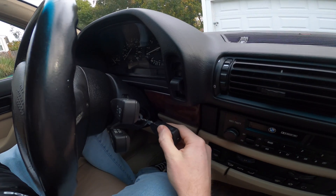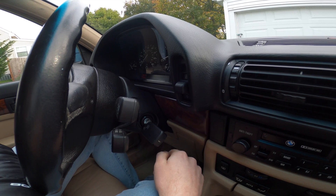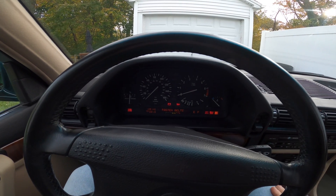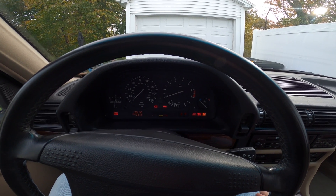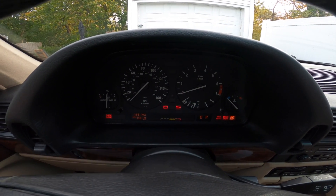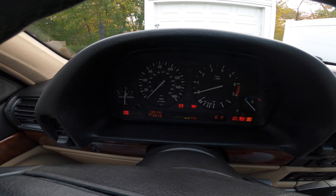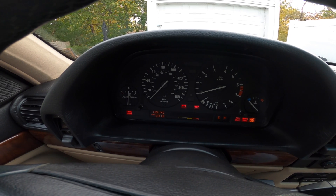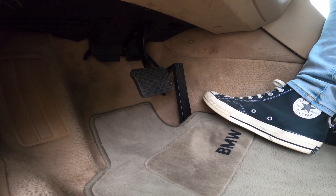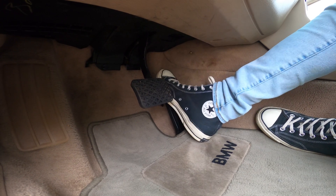Step one: take your key and turn the ignition to the second position. Here is position one on the first click, and then position two is the second click — but you're not going to start the car. You can hear the blower motor squeaking a bit; that's another repair I'll have to figure out. Here's the check engine light right here, and we're going to watch that for flashing. I'm going to depress this gas pedal five times really quickly — one, two, three, four, five.